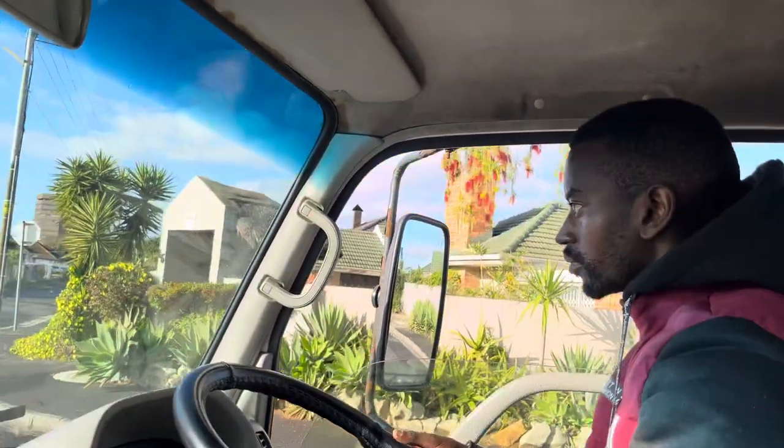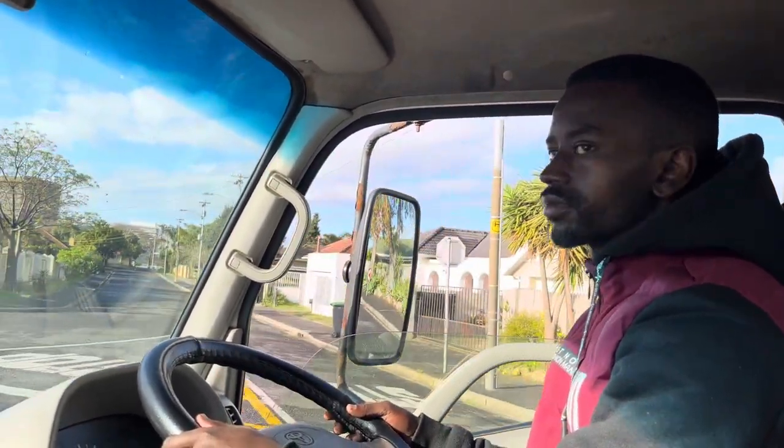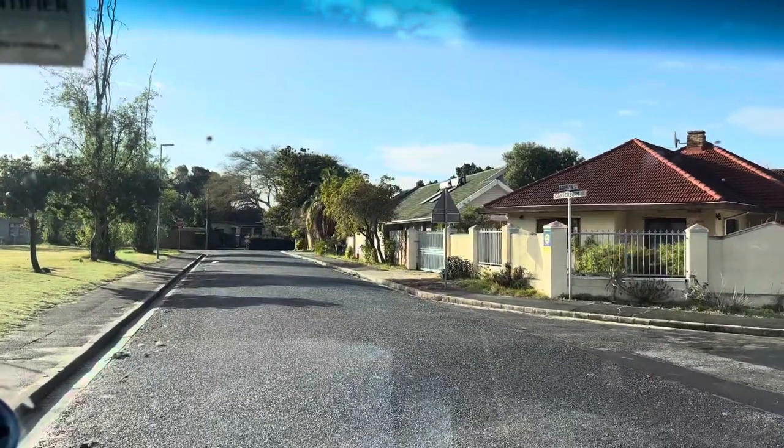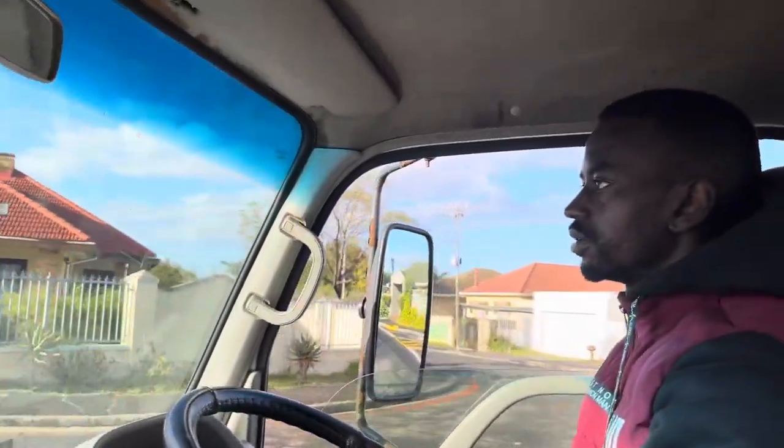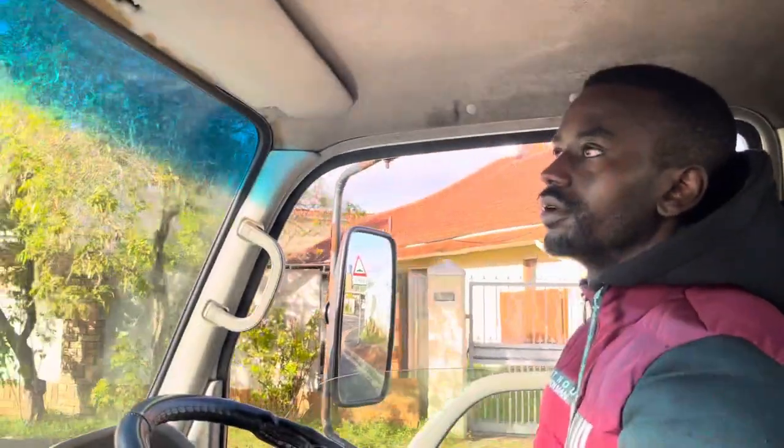You can get something from there. Sit up straight for me please. Look in the mirrors — you see there's a stop in front of us. Okay, then you're going to do full observation now: I'm going to turn left — left mirror, mirror, blind spot. Indicate left.